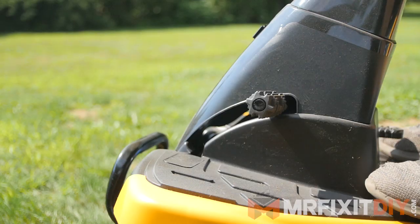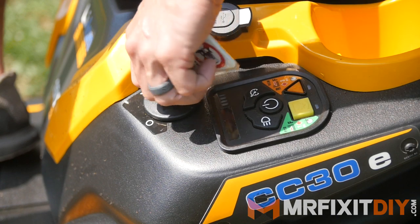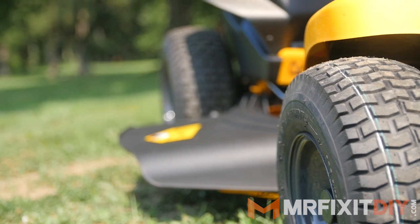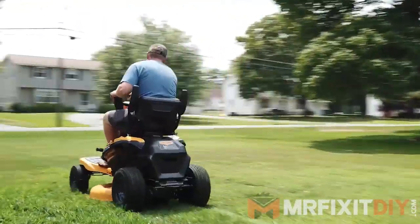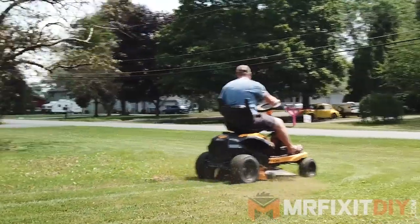Probably the most noticeable difference between the CC30E and a standard gas mower is the sound. When you get on the unit and start it by depressing the brake, turning the key and holding the start button, it doesn't make a sound beyond a beep. The mower operates virtually silent without the blade engaged, and even when the blade is engaged it's substantially less noisy, which means you can operate early in the morning or later in the evening without disturbing your neighbors.